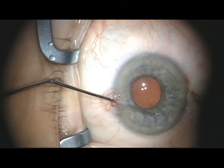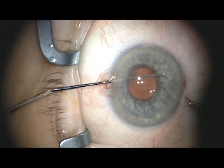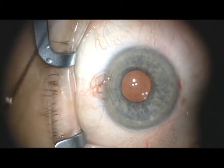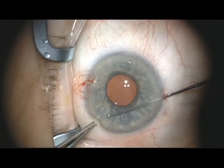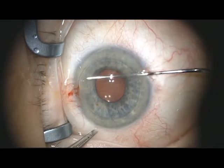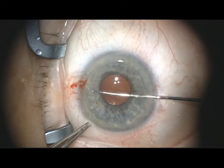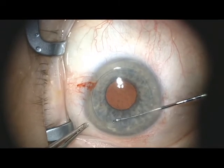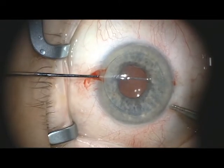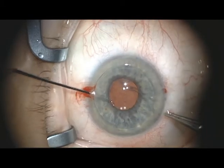Once the Descemet's has been fractured under the mark, the radius of curvature is reduced slightly and the circular motion continued so as to separate the edge of the dissected Descemet's. To complete the dissection, the instrument is introduced through the second paracentesis and the edges of the Descemet's fracture are connected. Again, slightly smaller radius of curvature dissecting movements are made to separate the edge of the host Descemet's. The dissection is continued until the host is dissected 360 degrees and the edge is clearly visible.